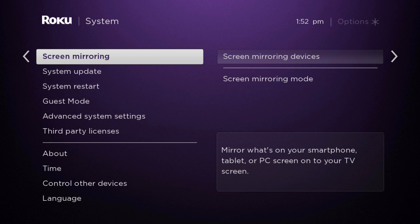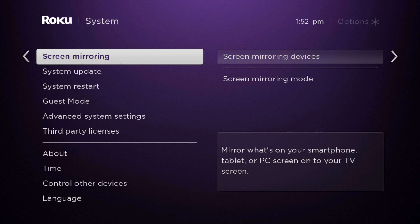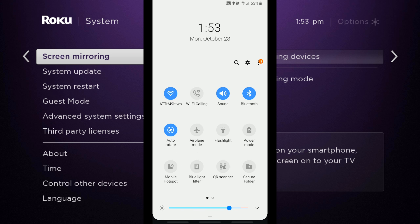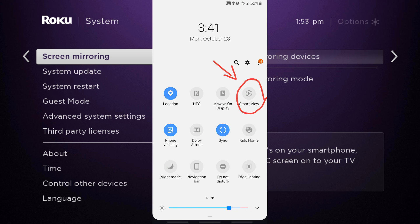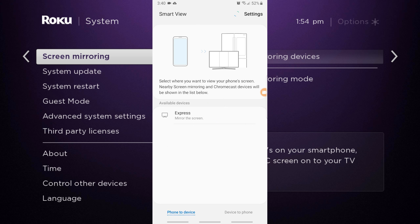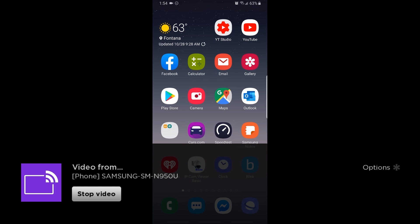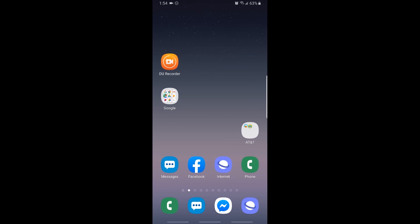Here is where you will see blocked devices. Today we'll be using a Samsung smartphone. Depending on your phone, your settings may be different. On my Samsung phone, all I'm going to do is swipe down, swipe to the left, and we will see and click on Smart View. We are using a Roku Express, and you will see Express under available devices. All I'm going to do is click on Express and it will say connecting. And we have successfully screen mirrored.